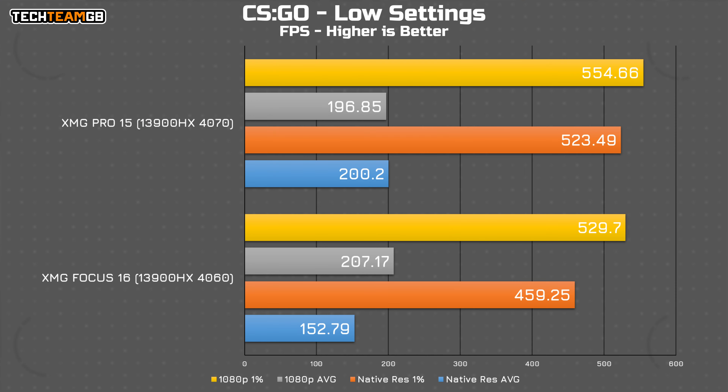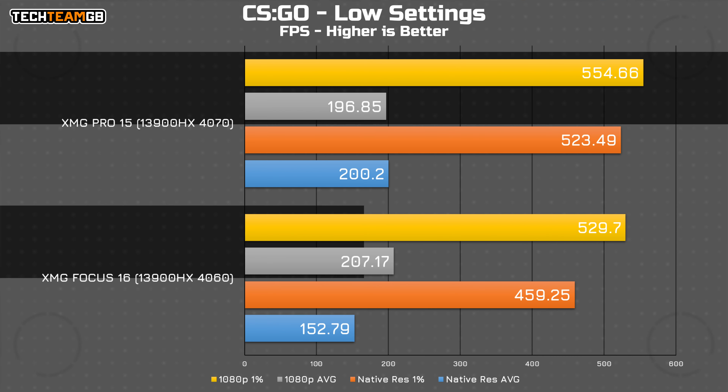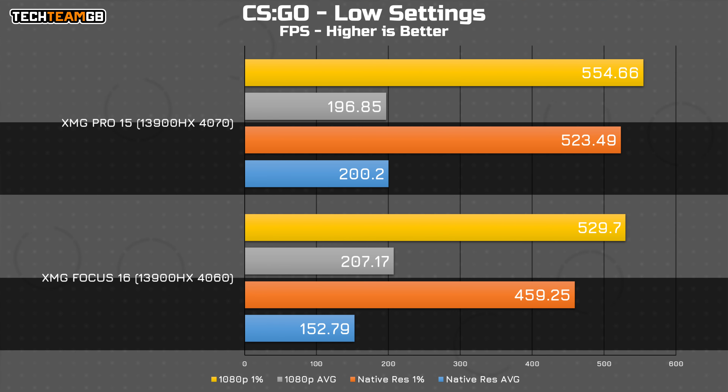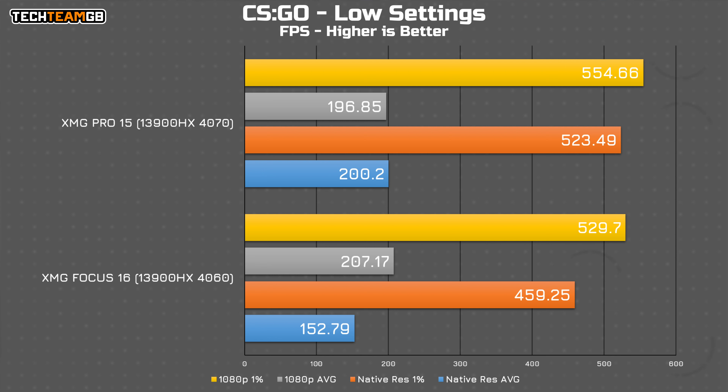CS:GO is another ultra-fast esports title which runs incredibly well on both machines, with another 5% performance improvement at 1080p from the 4070, and almost the exact same percentage difference at native resolution at around 14%. Both of these chips and resolutions offer an excellent gaming experience, so I wouldn't be too worried about spending the extra if these sorts of titles are what you're looking to play.